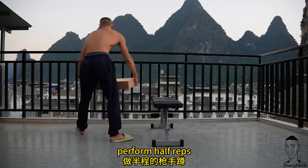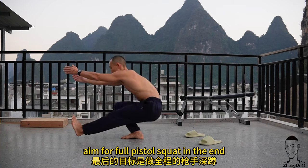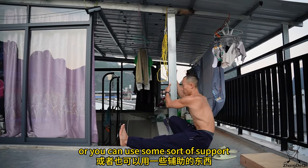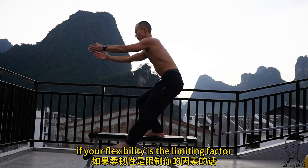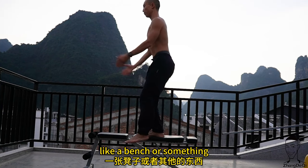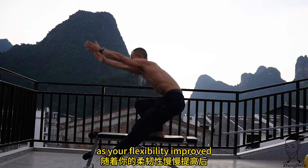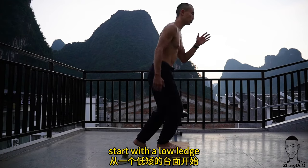To progress with pistol squats: first use a chair or something to sit on, perform half reps, and lower the ledge as you progress — aim for a full pistol squat. You can also use support to perform a full pistol squat. If flexibility is the limiting factor, perform pistol squats on an elevated surface like a bench, then move to full pistol squats on the ground as your flexibility improves.